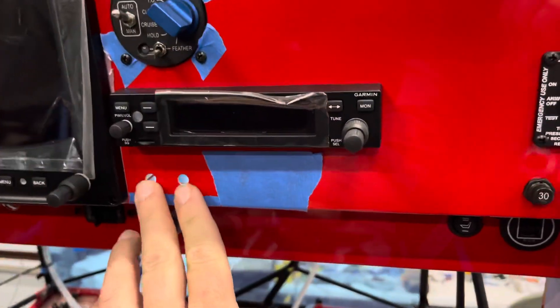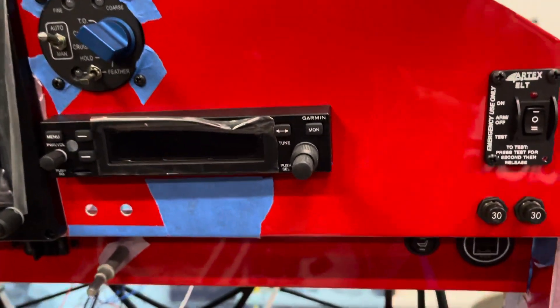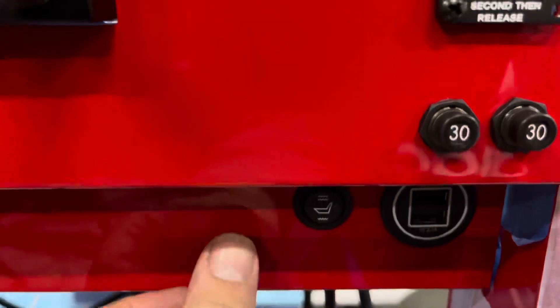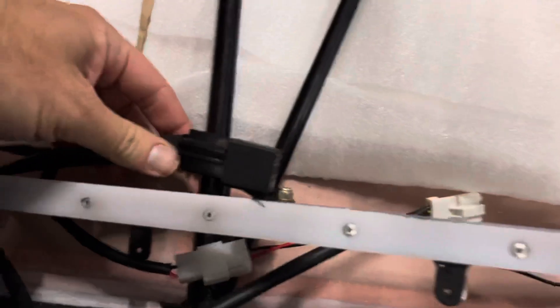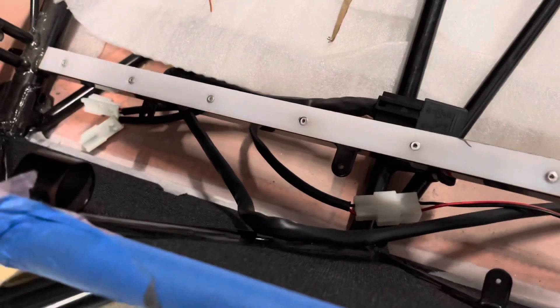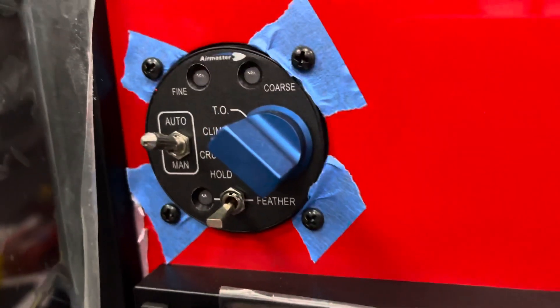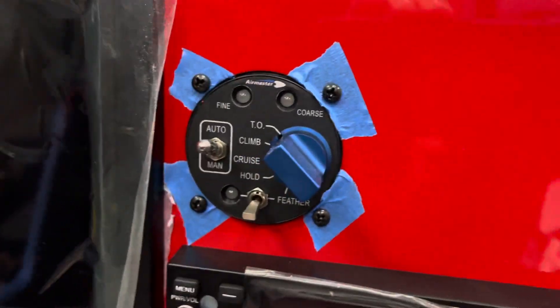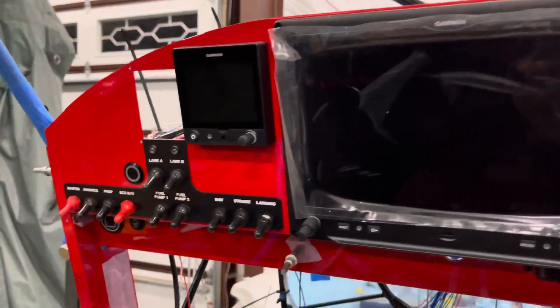There'll be a dimmer here; there's the com radio GTR 200B; here's a heated seat control — super easy to do, super lightweight. It's really just a relay and some very light heating cloth you put in the seats so they heat up. That'll be nice even in the summer. And there's the prop control and the G3X and G5 switches.